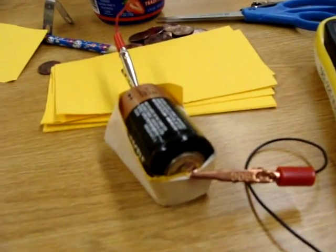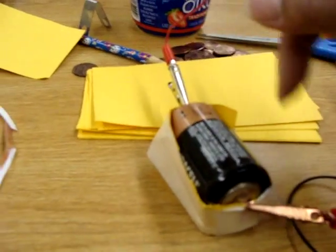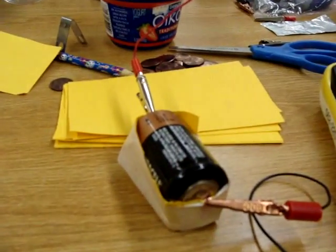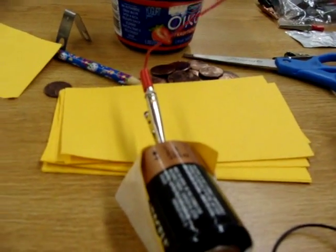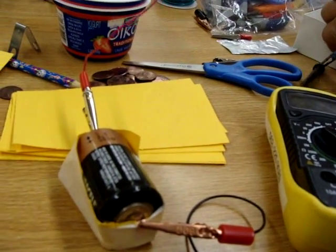So here I've assembled it. I basically cut it into the shape of the battery, the rectangle, and I taped the outside with masking tape. And when I connect it to the continuity tester, it shows that there's a continuous circuit.